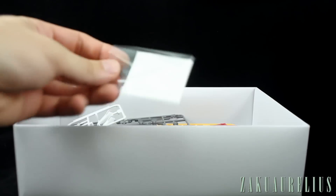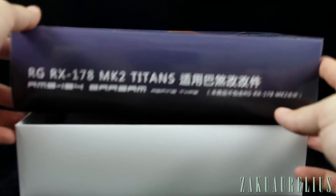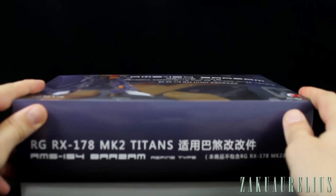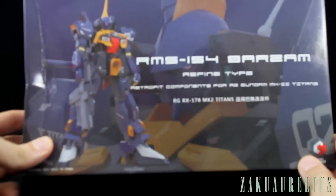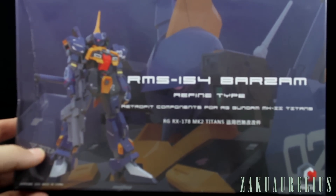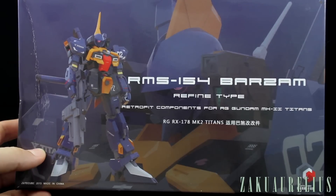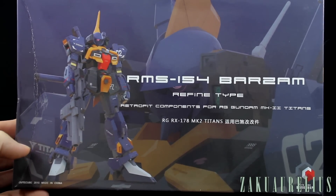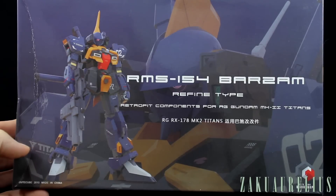That's it for the unboxing of this conversion kit. Not a huge amount of stuff, but a fair amount since we are changing quite a bit of the Gundam Mark II. I don't currently have an RG Gundam Mark II kit on hand, so it'll be a little while before I can show an actual built review — I'll get it snapped together as soon as I can.